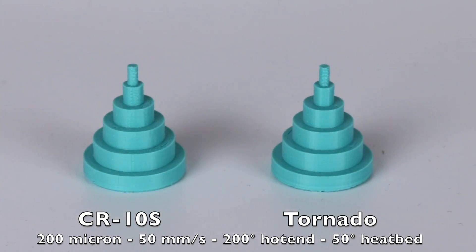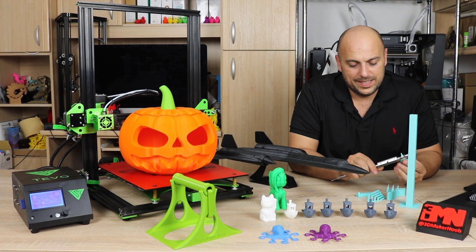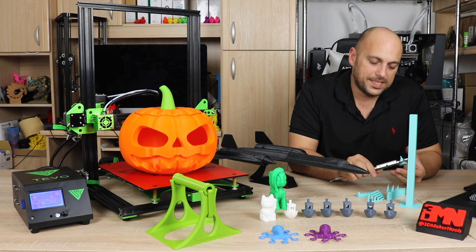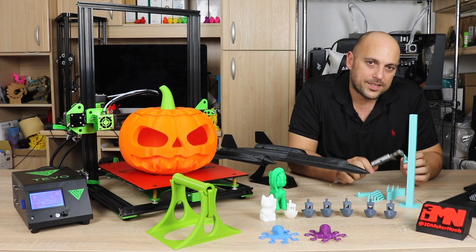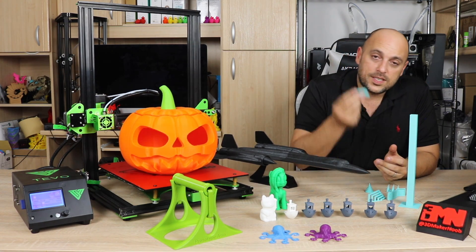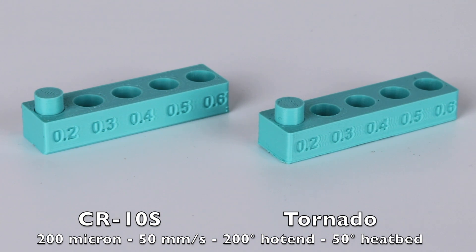As for XY calibration, on one end it's 19.90 millimeters and on the other end it's 19.95, so it goes from 19.90 to about 20 millimeters. It's almost there but it does need a little bit of calibration on the X and Y. As for the tolerance test, almost all the dowels came out up to 0.3 millimeters. The 0.2 millimeter is completely fused, which is pretty much on par with the CR-10S.